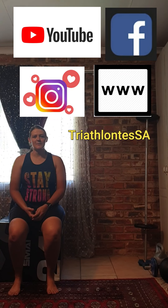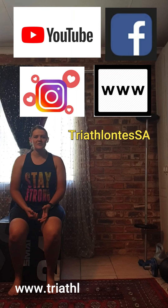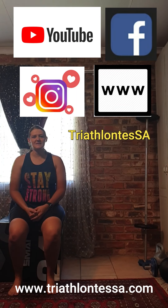Thank you for watching this video. I hope this has helped you with exercises you can perform in the comfort of your home. I'll also upload the strength, mobility, and plyometric exercises separately onto the website so you can watch them there individually as well. Please like and subscribe to my YouTube channel, Facebook group, and Instagram at Triathlon Tester. The website is up and running at www.triathlontester.com.